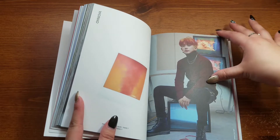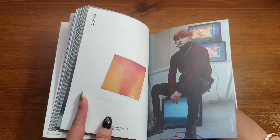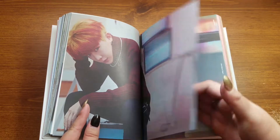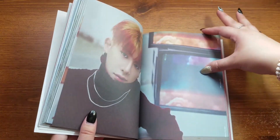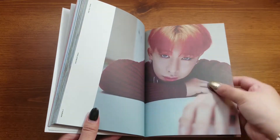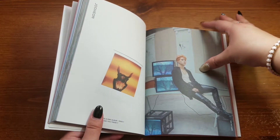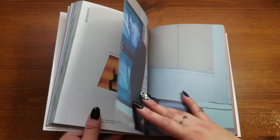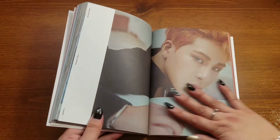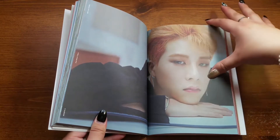Oh yay, hey boy, thanks for signing my album! I'm so sorry guys, you have to suffer listening to me fangirl over this. I just never expected my first ever Monsta X album to be signed by my Monsta X bias. What even are the odds? There are seven of them, I could have gotten anyone, but I got my bias and I'm so happy about that. Jooheon looks so pretty.